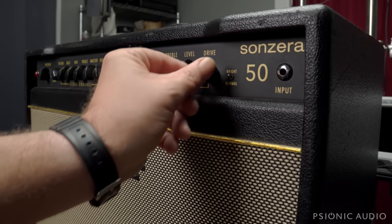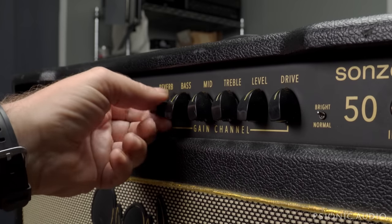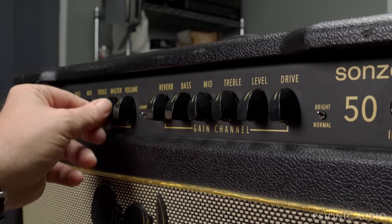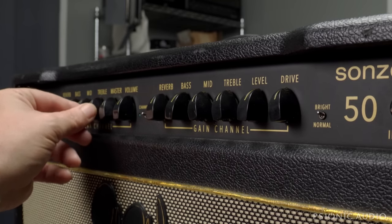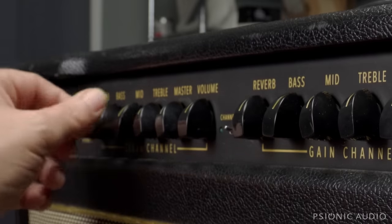In the process, I discovered that some of the knobs are tight and some are not, and that means the pot itself beneath the knob is not. Crucially, this master volume has the wiggles, and so does this treble pot. The reverb pot as well — all these things could explain the issue.